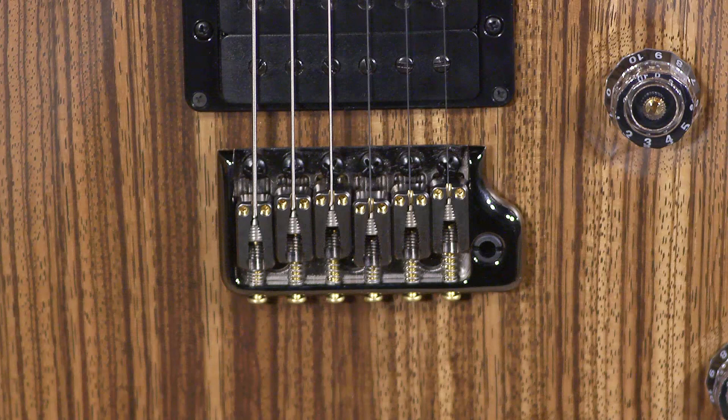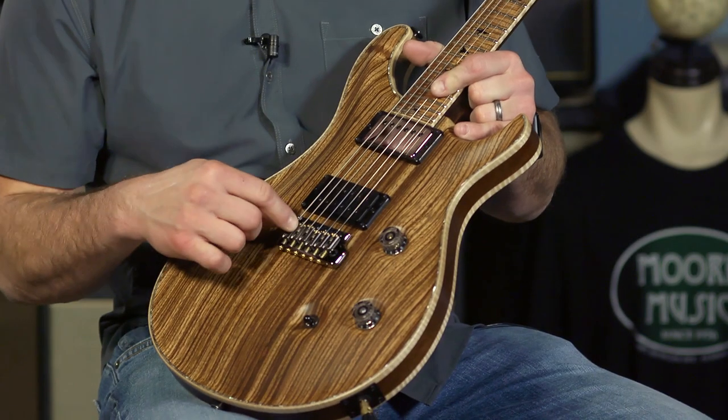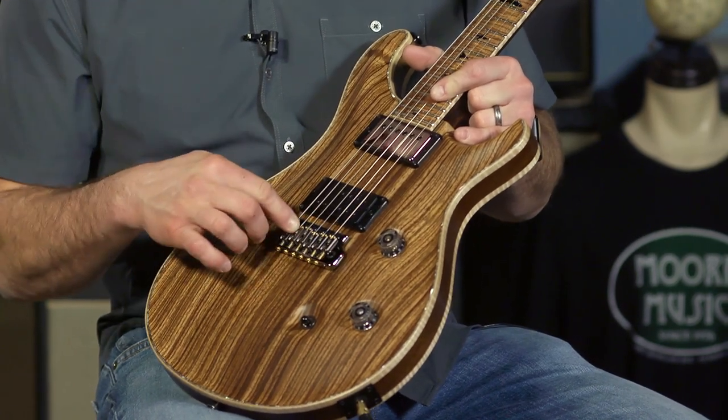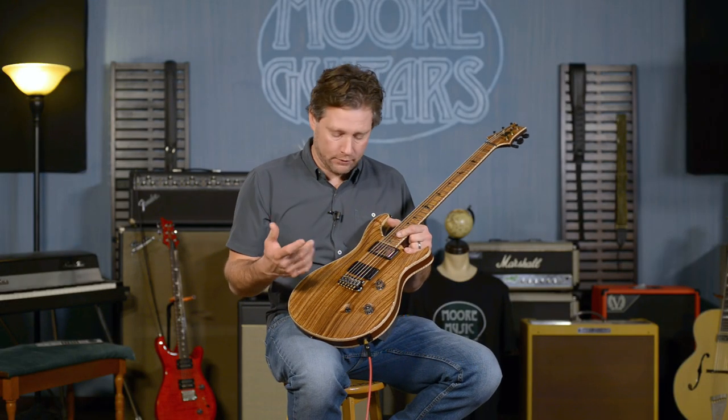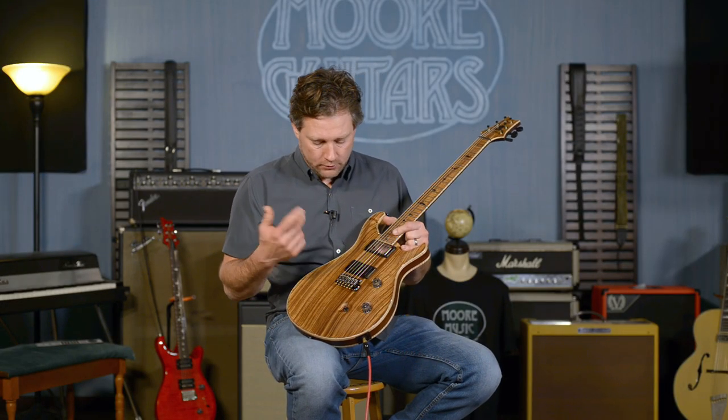This has some special stuff — what I like to call the Private Stock Gen 3. It's got the set screws, the locking screws here for the strings. This is where the Gen 3 started, and then they kind of pulled back from that for the core model, from what I understand.